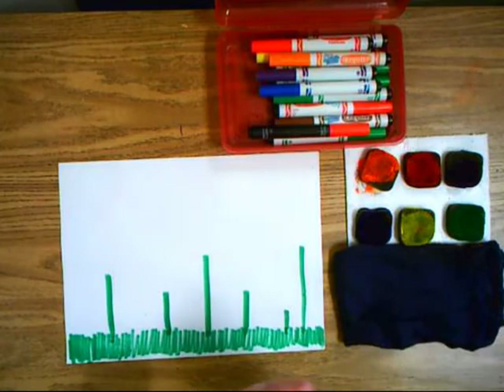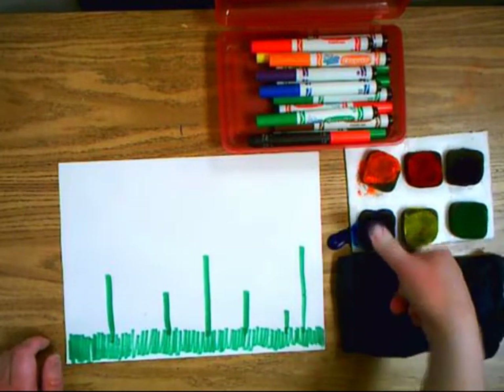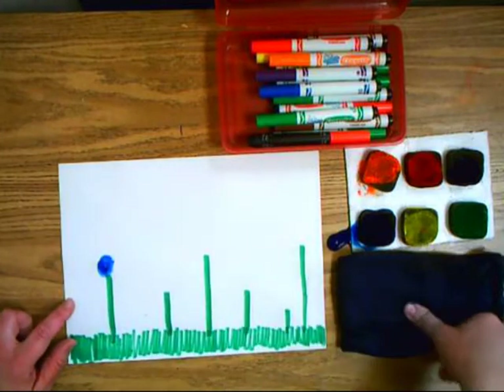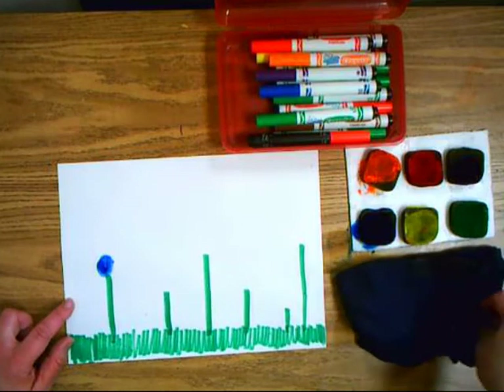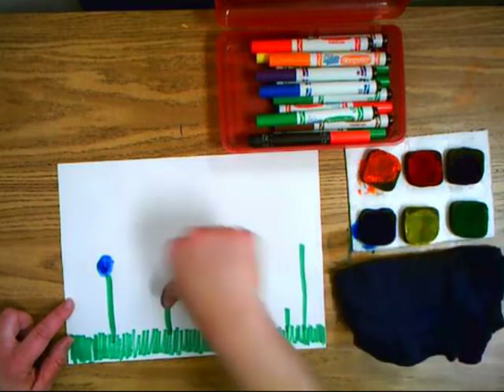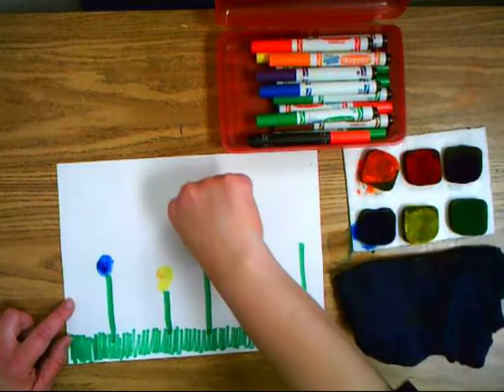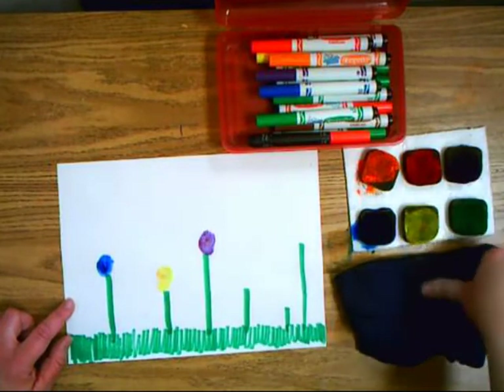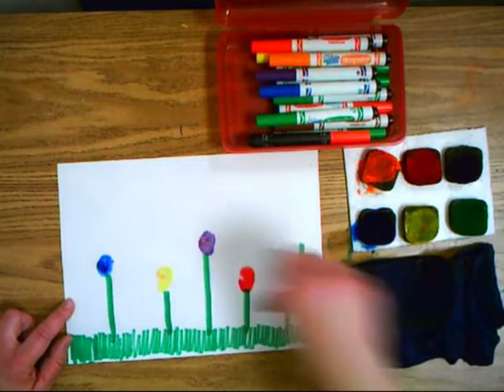Don't add the flowers yet because we're going to use our thumbs and this paint to do that. We're going to push our thumb in a little sponge. After you choose a color and you're done with it, be sure you wipe your thumb off on the towel. You're going to be sharing these paints with the person sitting next to you — you'll share the paints, the towel, and the marker.